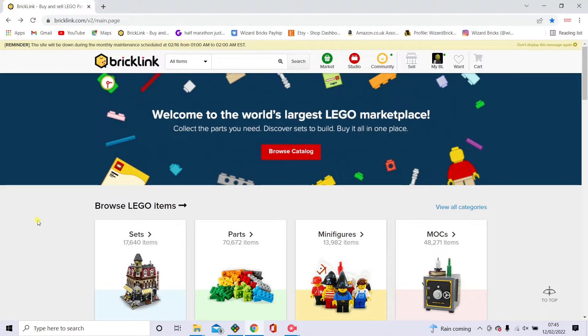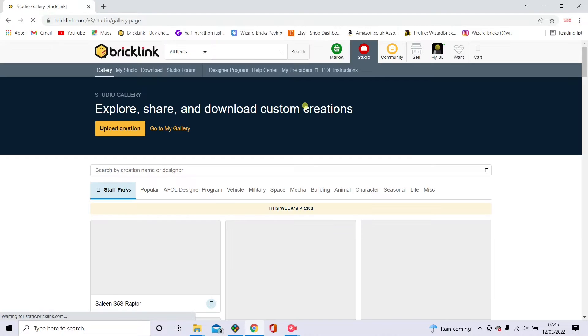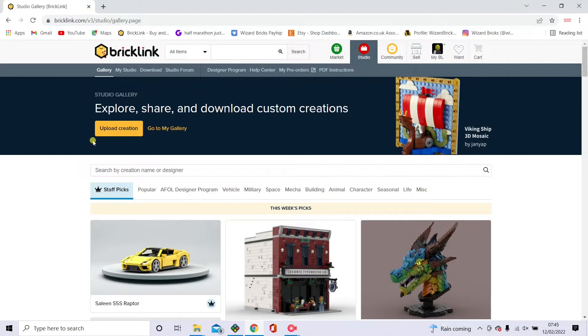What I'd like to show you is how to make a basic brick head. Bricklink Studio is the design program I use and you get it via Bricklink. On this page, just click this extension and wait for the internet to load. This is the page where you can download it — just click that one.